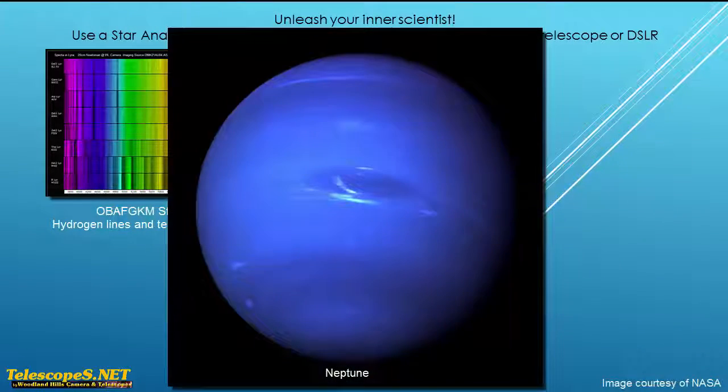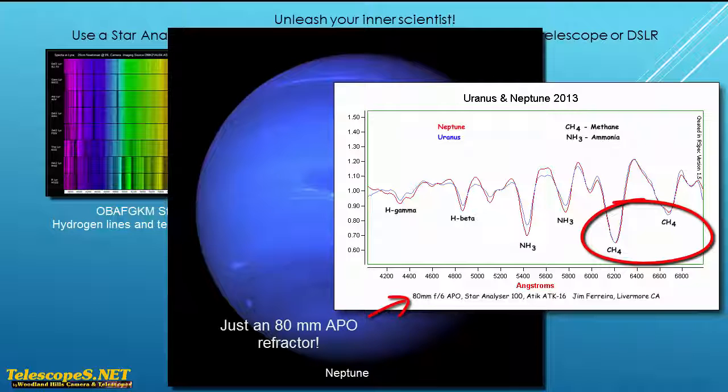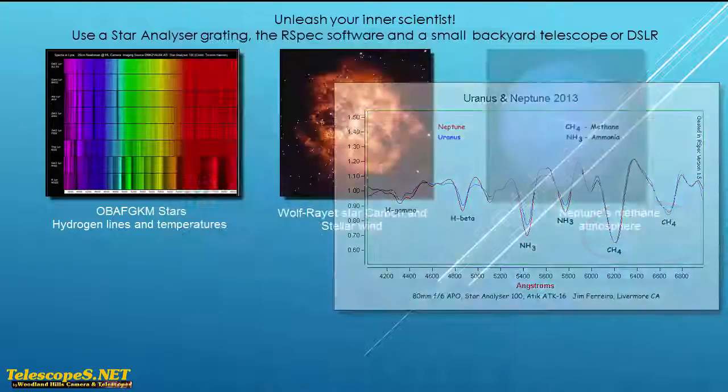Here's an example that's much closer to home. With a star analyzer on almost any astronomical camera, it's easy to detect the methane in the atmosphere of Neptune. Just a few decades ago, this kind of thing was only possible with professional instruments. Now, all it takes is a small telescope and astronomical camera.